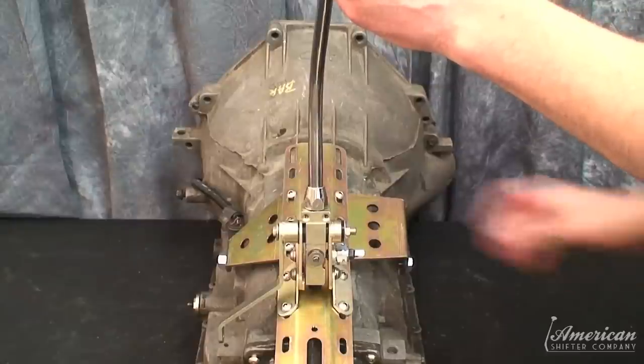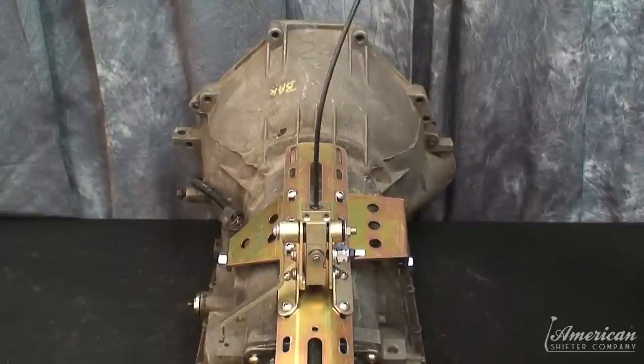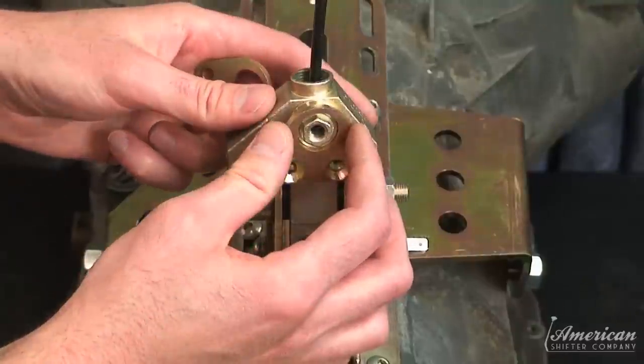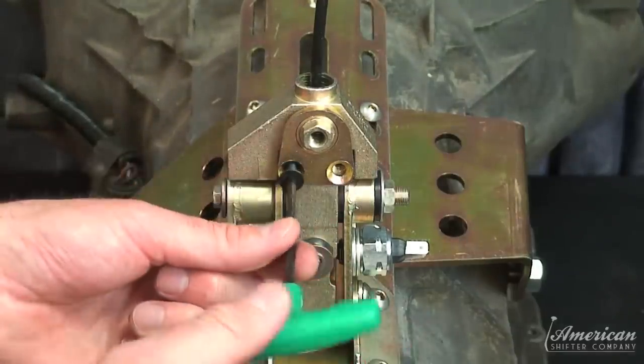Remove the shifter arm to expose the shifter cable, and slide the side shifting adapter onto the lower shifter body. Install the bushing supports to both sides of the shoulder and secure to the shifter body with two allen screws.